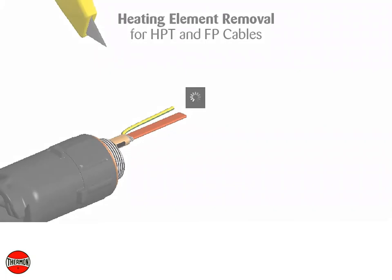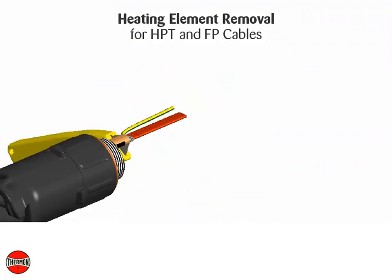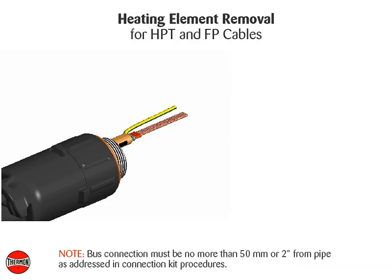Heating element removal for HPT and FP cables: cut and remove 51 millimeters or two inches of primary insulation jacket. Note: the bus connection must be no more than 50 millimeters or two inches from the pipe, as addressed in the connection kit procedures.